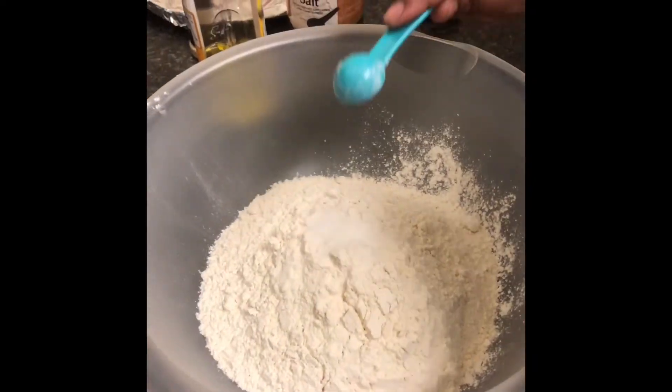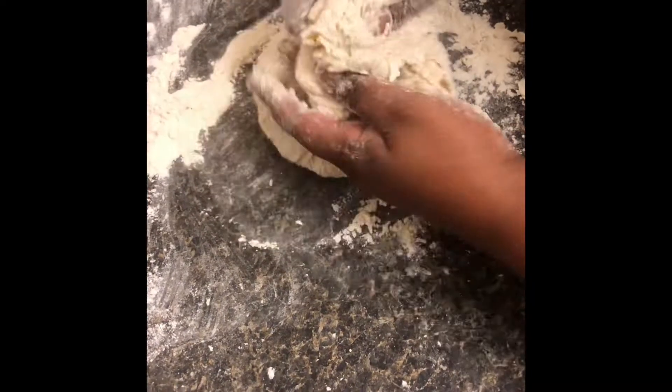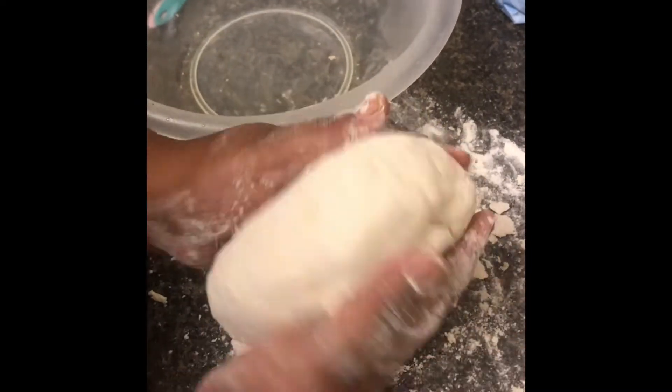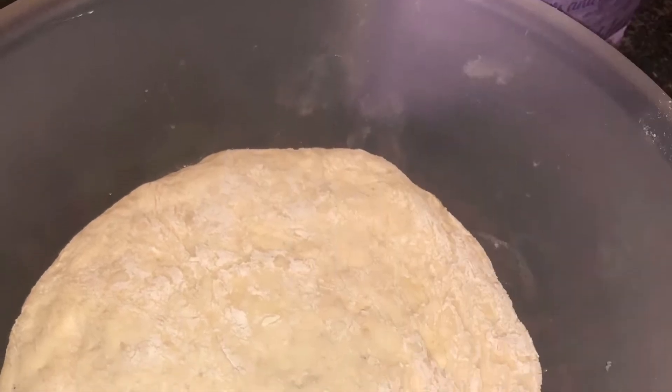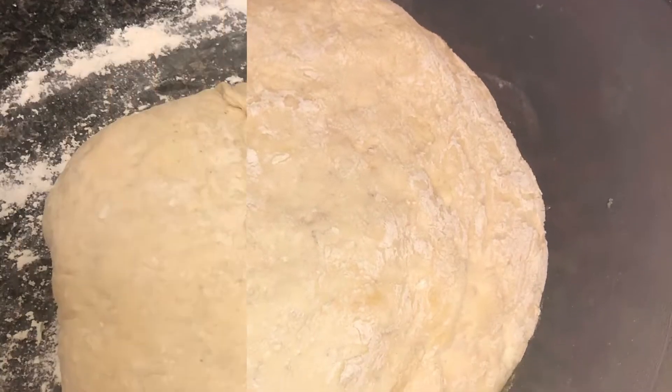Then we're gonna mix all our dry ingredients. We're gonna mix three and a half cups of bread flour, a teaspoon of sugar, instant dry yeast, kosher salt, our water, and our olive oil. Then we're gonna knead our flour together until we get it into a nice ball, and we're gonna let it rest for an hour.